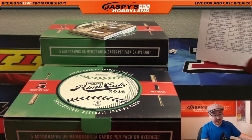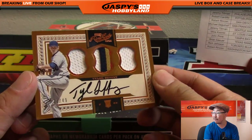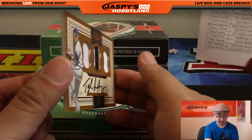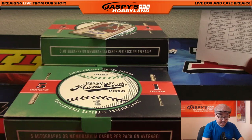Here's our triple relic and rookie autograph - Tyler Duffey, 33 out of 49 for the Twins. Nice patch in the middle right there too. Tyler Duffey - that will go to the Twins again, that's another one for Jimmy Brant.